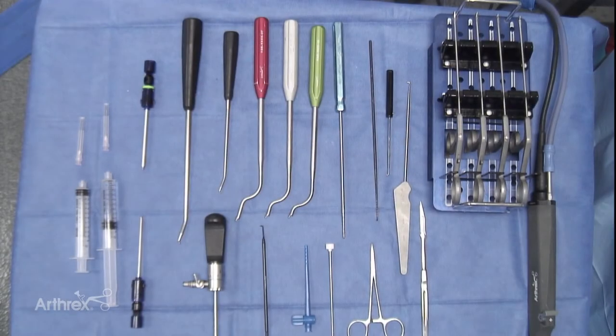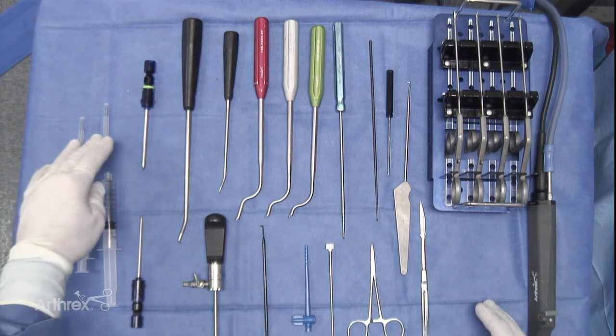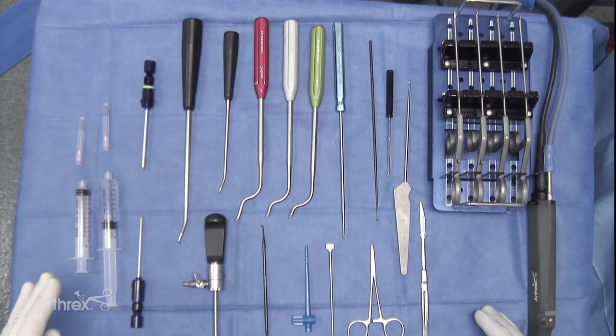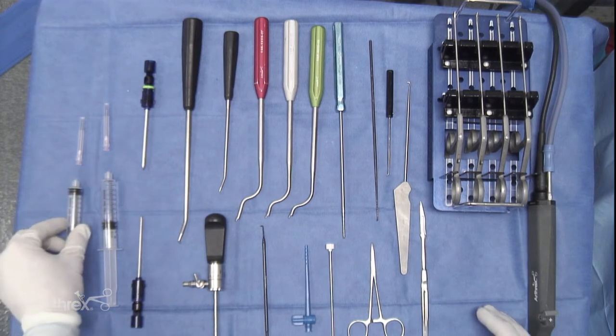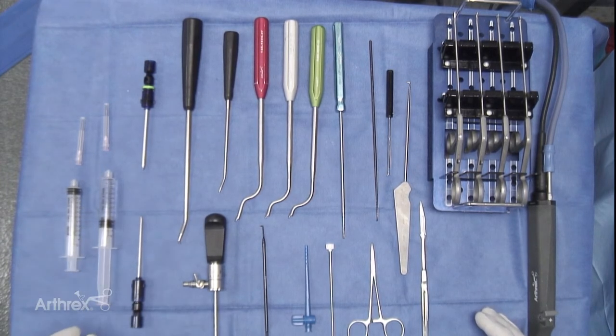Prior to commencing stifle arthroscopy, it is important that the surgical table is organized and the equipment needed is present and well set up. As you can see from the table below, we have 18 gauge needles, which are required to allow both arthrocentesis and distension of the joint. A sterile empty syringe to collect joint fluid, and a syringe with saline to distend the joint.